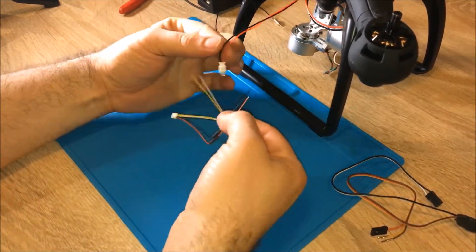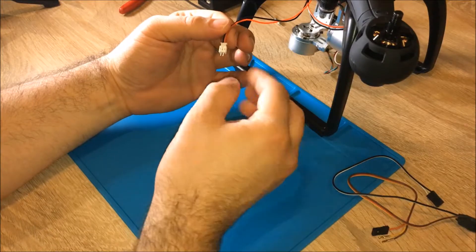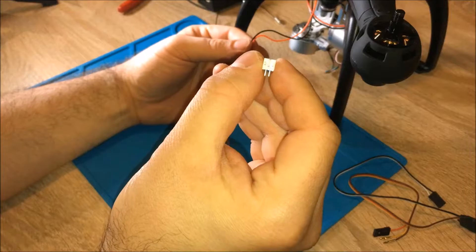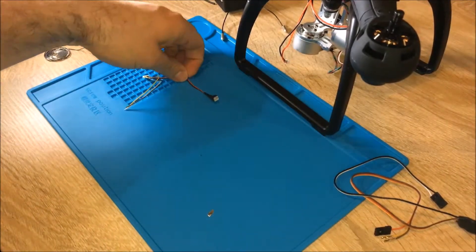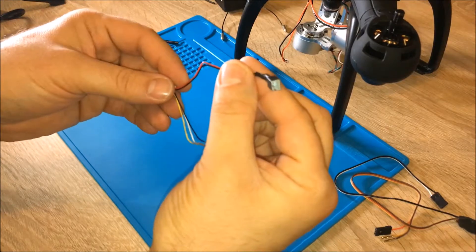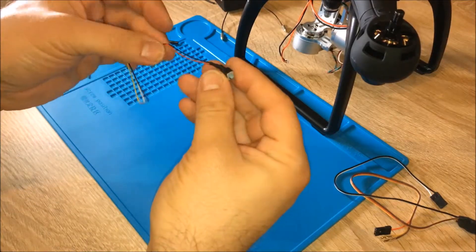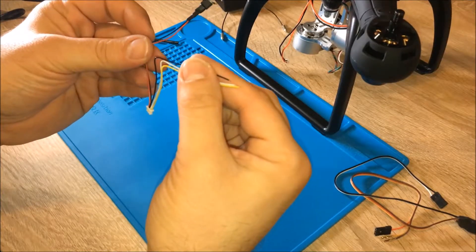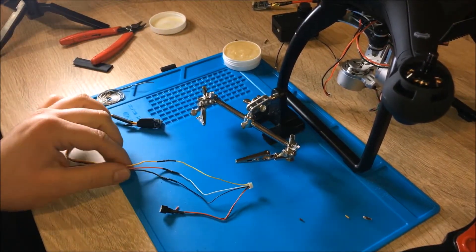We just have to be a little bit careful not to mix up the polarity. When looking at the connector with the slot on top, the black wire goes on the left side and the red wire goes on the right side. Step one is done - I've finished the soldering and added a little bit of shrinking tube to create a nice plug. Next step will be connecting these cables to the transmitter.